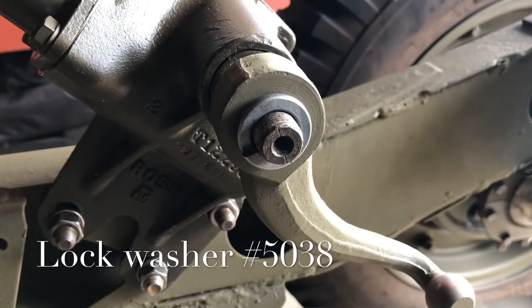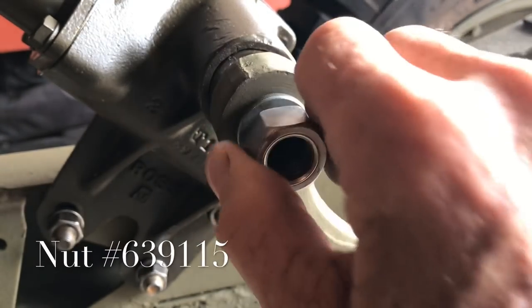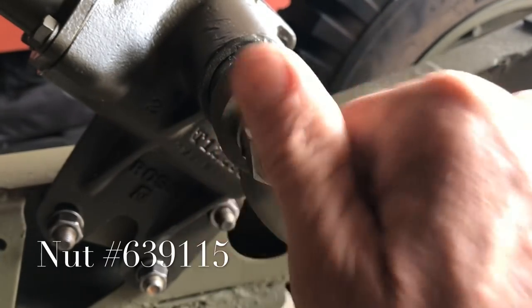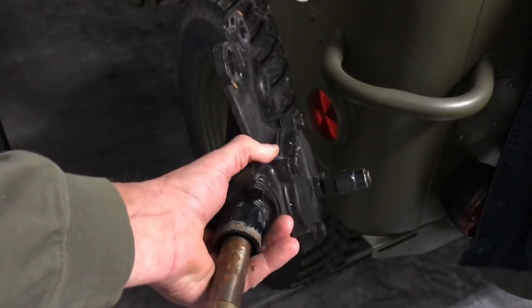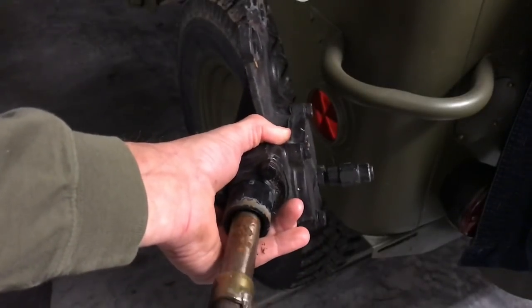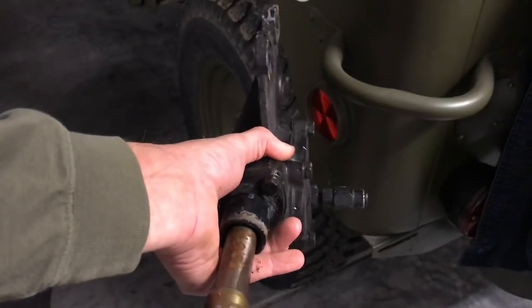Next install the large lock washer and then install the nut. Before we torque this down, I want to let you know that I have tightened the bolts down to the frame but have not torqued them yet. I've also used a method to line up the sector shaft where it's supposed to be for the pitman arm to be installed, and I'll show it to you here on my old CJ2A steering box.